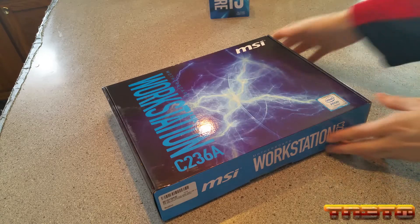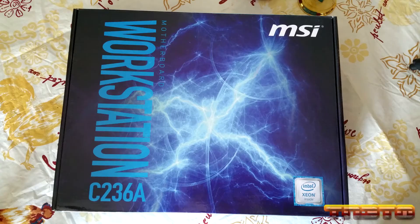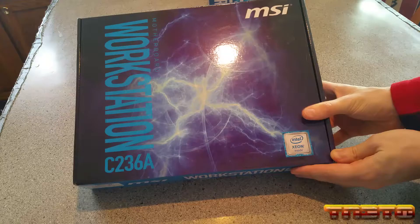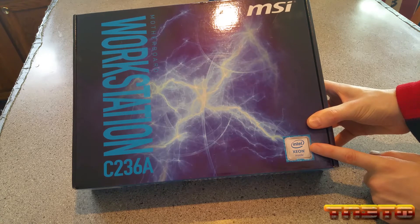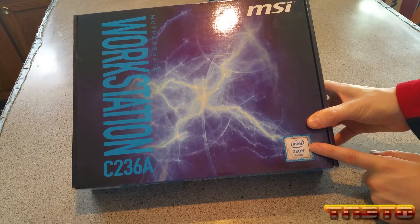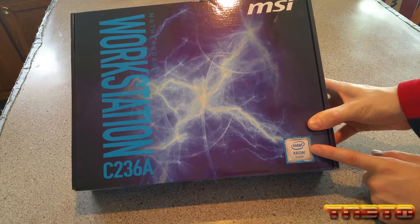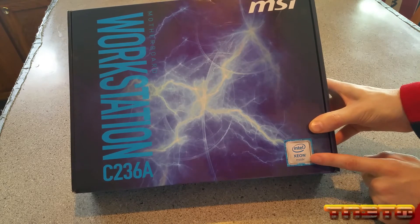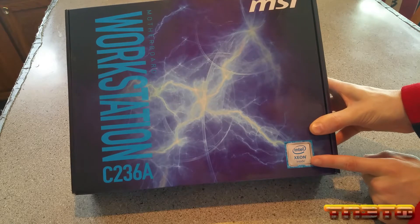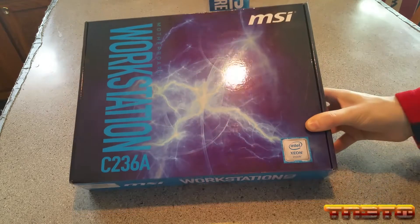For the motherboard we picked out, we have the MSI Workstation C236A. This is the front of it. It says Intel Xeon inside, but there's not really a Xeon inside - it does not include a processor. We'll be using the i3-7100 for this application, but it's showing you that it will support Xeon CPUs because it is a workstation motherboard by MSI.